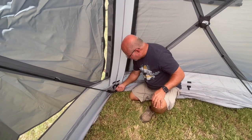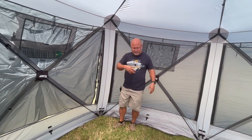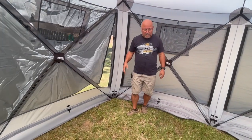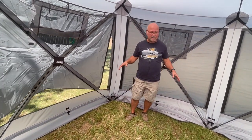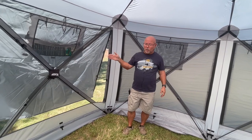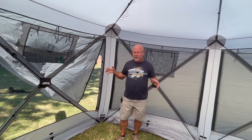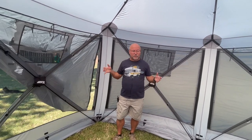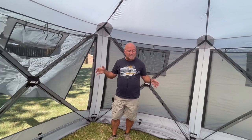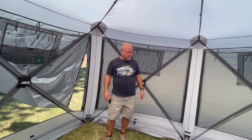If you have a floor, it goes in here and Velcros all the way around the actual tent. There are also little tabs in the corners — a piece of material with a little ring — so you can connect the floor to those as well. It lays in and covers the whole thing and then it's completely enclosed, so you could use this as a regular tent and lay sleeping bags out. Without a floor, you can pick this up and set it over a picnic table. Make sure you know where the door is before you set it up because as one person it's very difficult to move after setup.